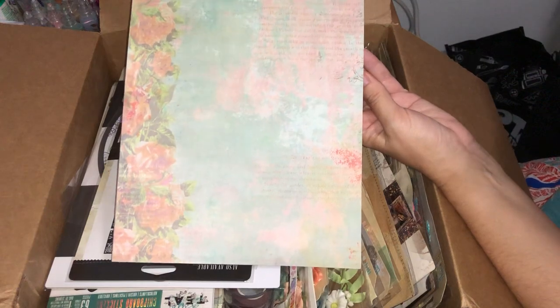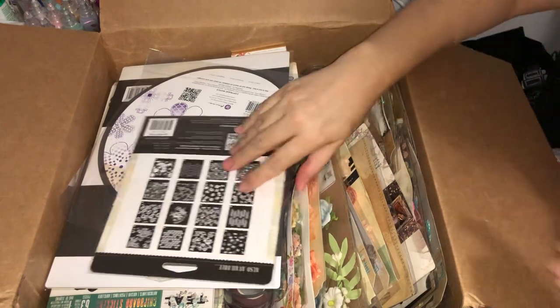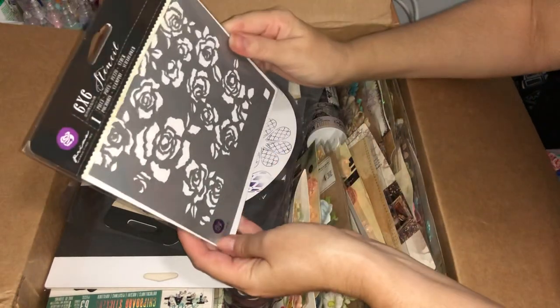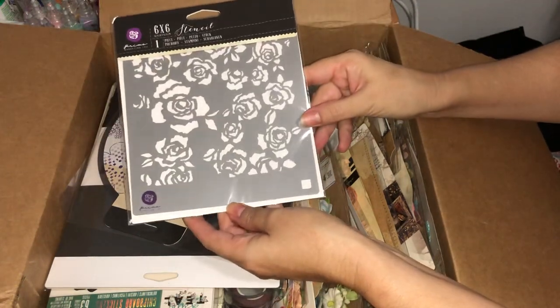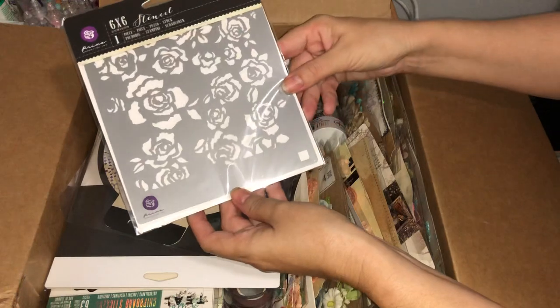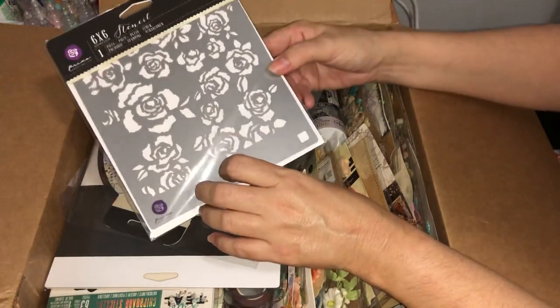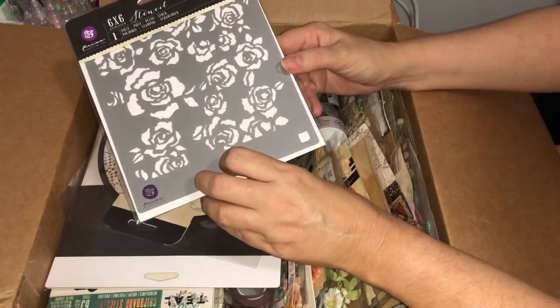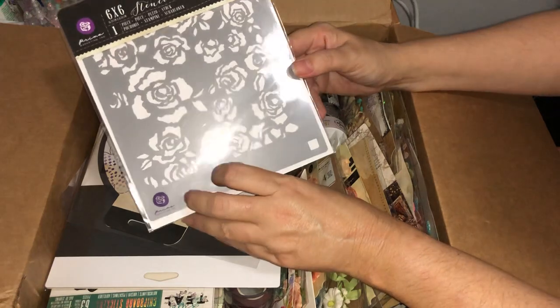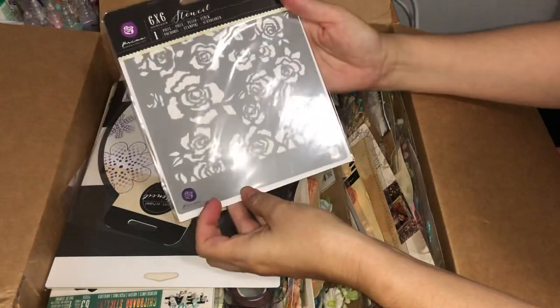And the last design — lovely florals again. So that one was the Royal Menagerie. Looks like we've got a stencil here — a rose stencil. I can see that being used perhaps with the Royal Menagerie, with the Paris background, and also the Salvage collection. Other designs are available; this is the one I received.